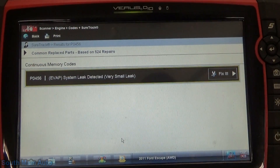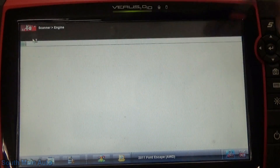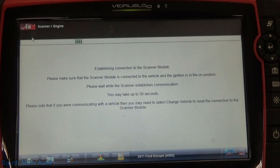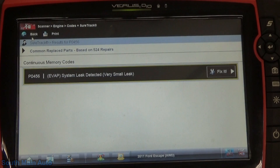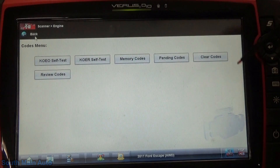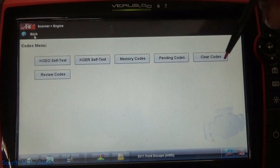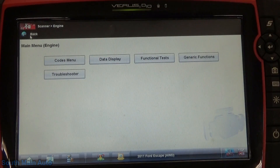Here's a copy of our code — it's in memory. To make sure it's not a fluke, we can check pending codes and make sure it actually has a pending code for this problem. I'm going to make sure my key's on. Yep, it is. Going to pending codes — we also have a pending code for it too, so it's something that's happening at least two times in a row.